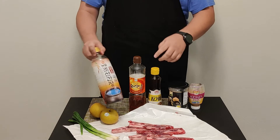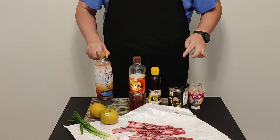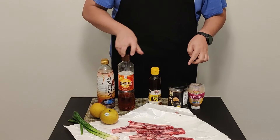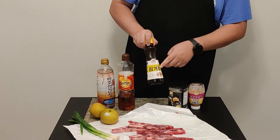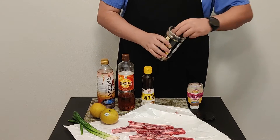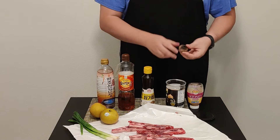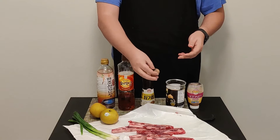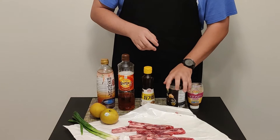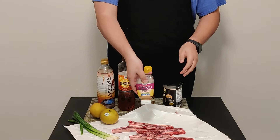We're gonna need some soy sauce. I'm gonna use Korean-style soup soy sauce, but if you can't get this, regular soy sauce works fine. You're also gonna need Asian-style sweet syrup, some sesame oil, and some black garlic. If you can't get black garlic, regular crushed garlic will work — you'll just need to double the amount. And we'll need some crushed ginger.